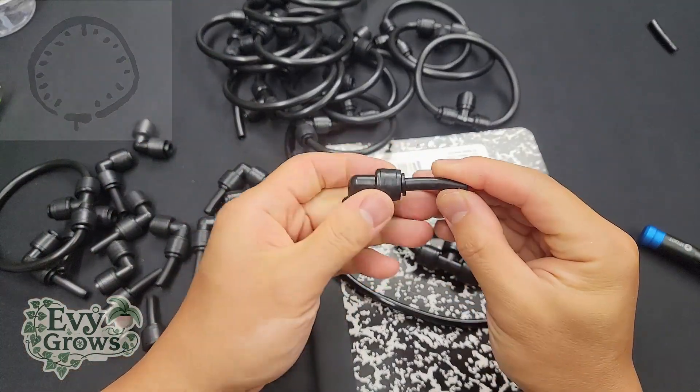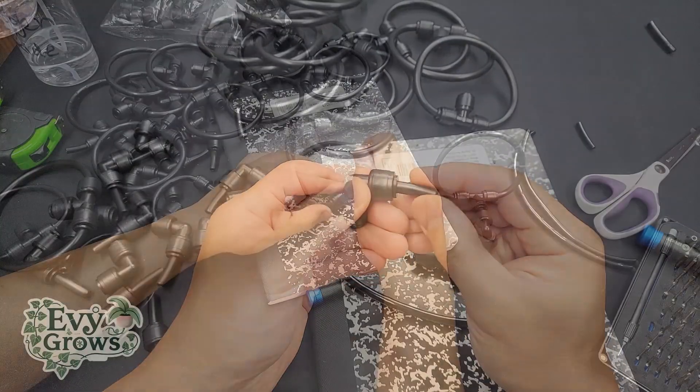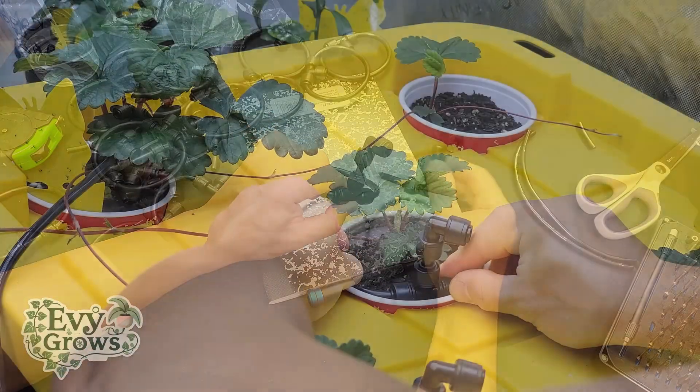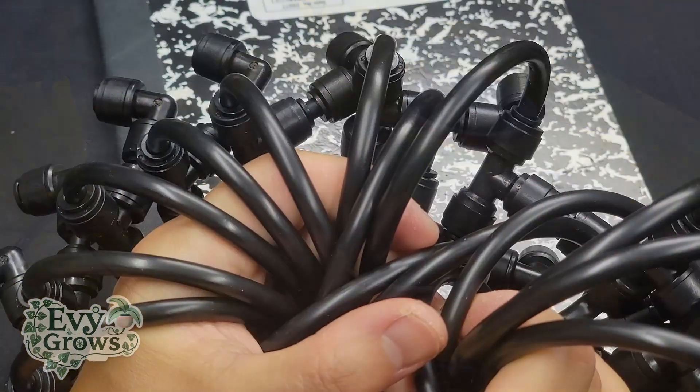Cut some tubes about an inch long and connect an elbow on one side, then the drip on the other, making sure the holes are on the bottom. This allows the drips to lay flat inside the cups and swivel while you're moving the cups, preventing additional pressure on the lines.